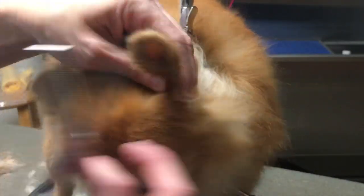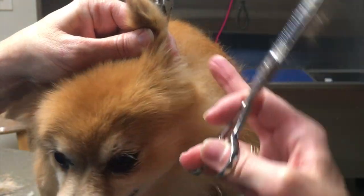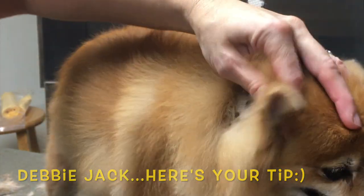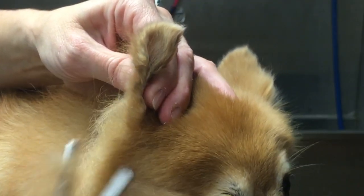Right here in front of her ears, I just pinch the ear together and take off any of the fringes that are blending into the point of that ear. Same thing on the other side — just want to create a nice shape there.